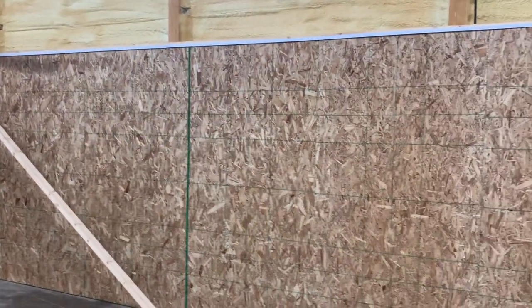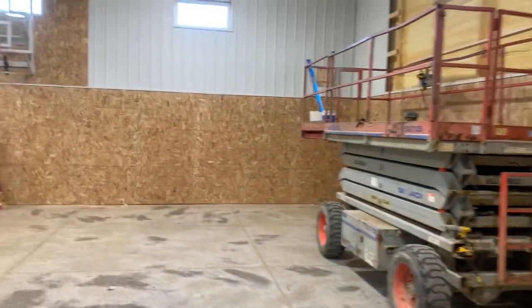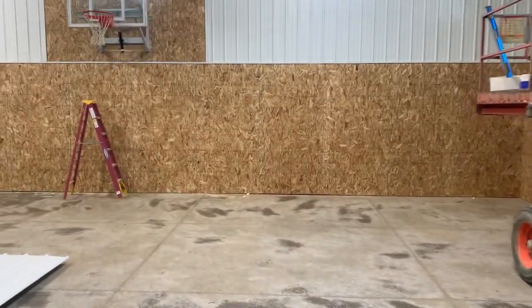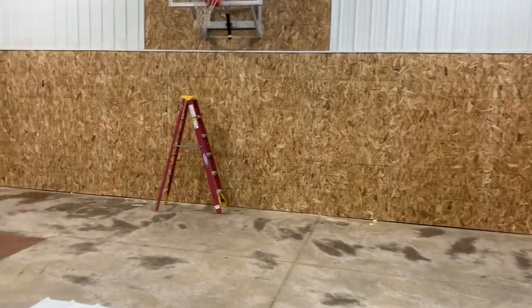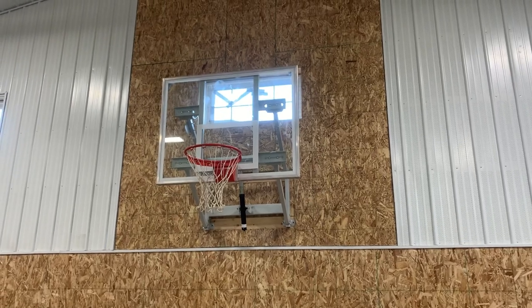Obviously, this is going to be an entertainment basketball arena here. You can paint this and hang things on here and do a lot of different things. You can see the OSB behind the basketball hoop as well. And you can see the window.